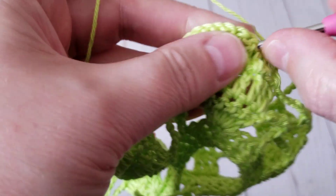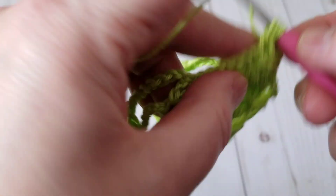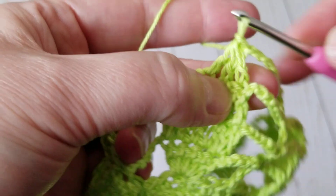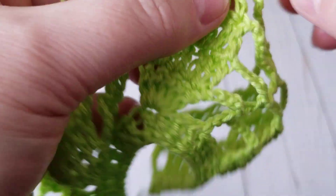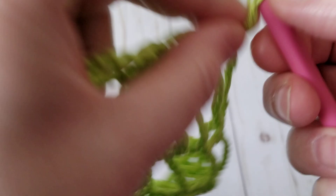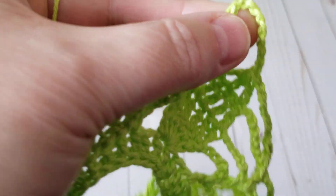I come to the third double crochet, I pull it twice, and I come to the fifth and pull it twice. And I pull all the remaining loops together. See? This is how I figured it out. I repeat this just like this.